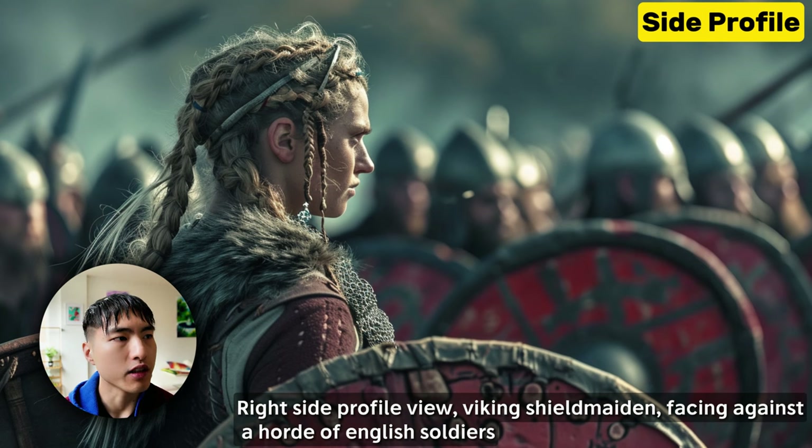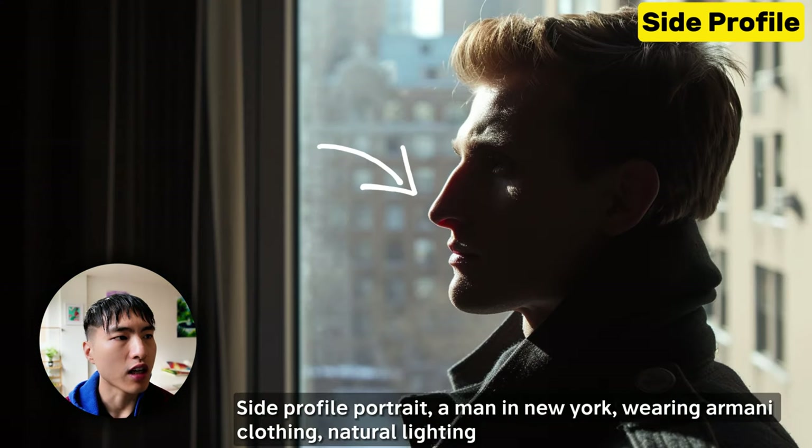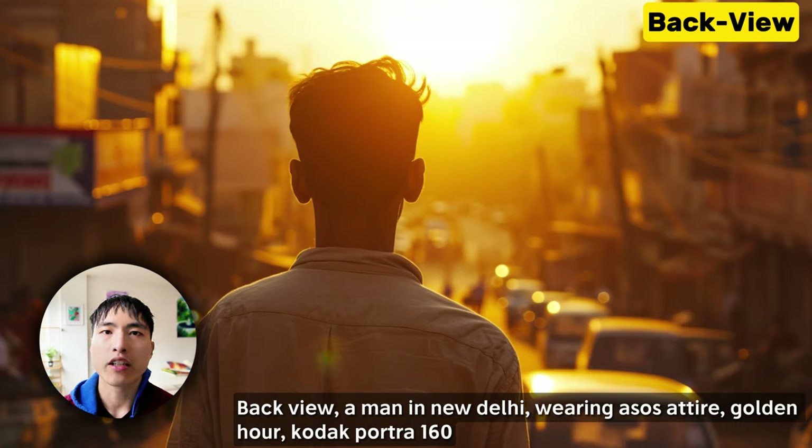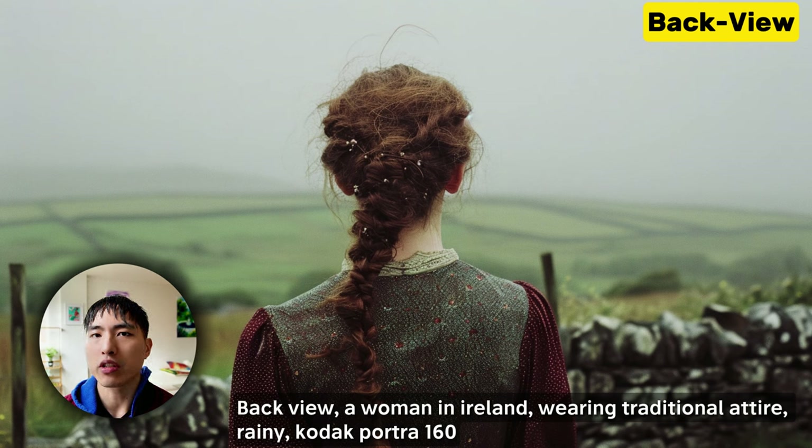The side profile is a different perspective that emphasizes the silhouette of the face, with the shape of the nose, lips, jawline, and other defining features. Turning them another 90 degrees and we get the back view. This is one of my favorites because of the mystery it shows in the image — we can't see the person's face, so we have to guess what they look like based on the other context in the image.